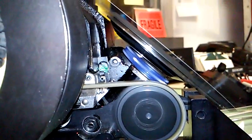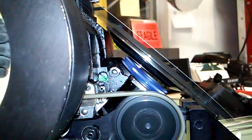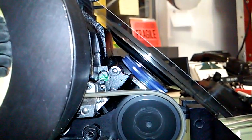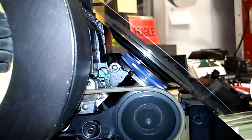Now we can see the belt is wandering a little bit, which is really normal because the belt is intentionally left a little loose so it can run quieter and also not pull a lot of current from the battery. That seems to be running quite normal.